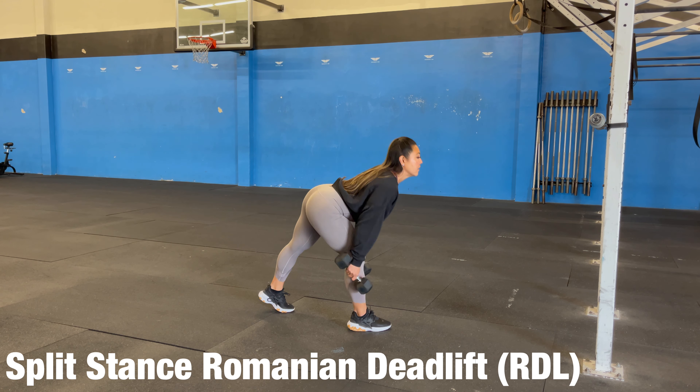Split stance Romanian deadlifts. I'm going to take a step back, make sure that we're on a railroad track so we have a nice even base. Chest is nice and tall.